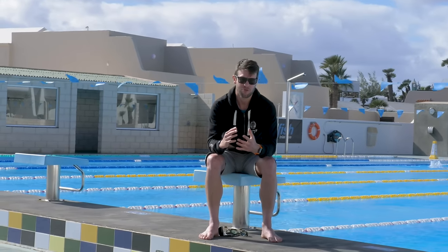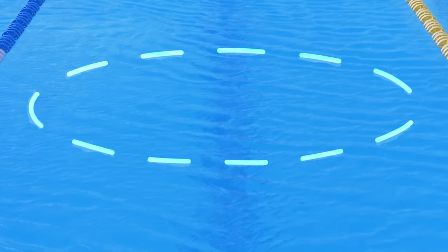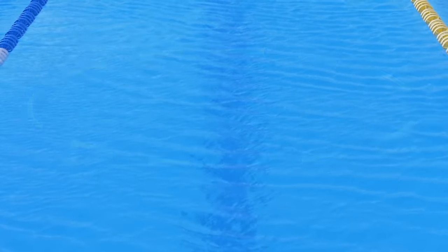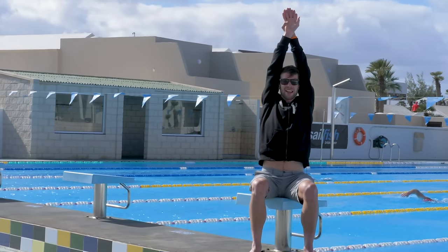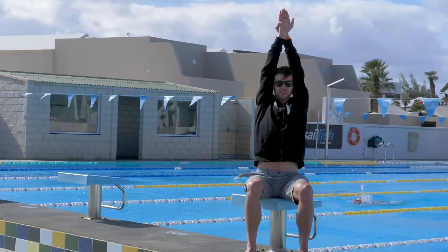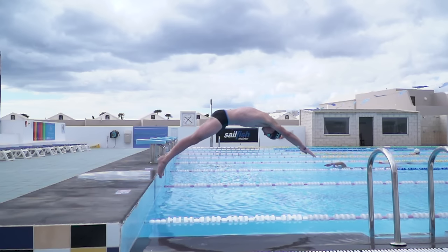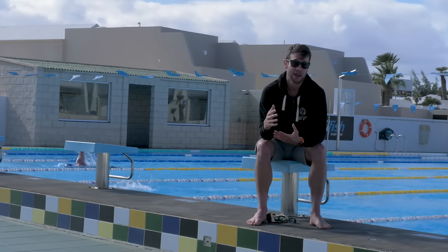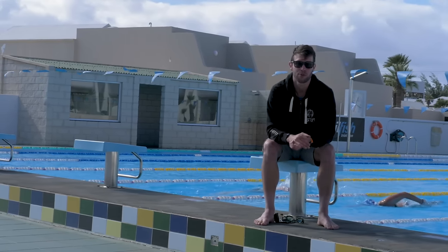You're now airborne and need to start thinking about your entry into the water. It really helps to imagine a hoop on the surface of the water, and you've got to get your whole body through that hoop without touching the edges. Maintain that streamlined position with your arms above your head and your head tucked between your arms. If you maintain that and get through nice and smoothly, practice that over and over again, and you should start to build up confidence with that positioning and entry into the water. Then we can start moving on to the full dive start.